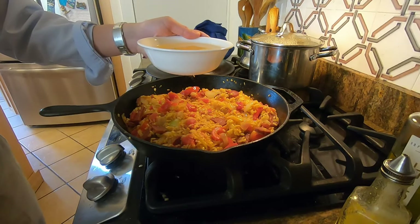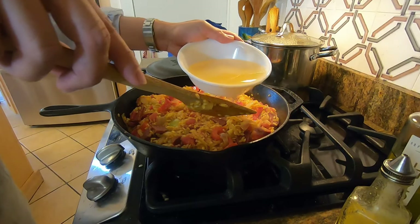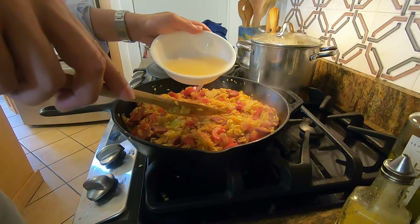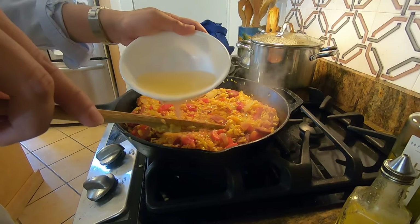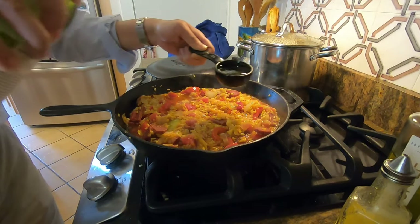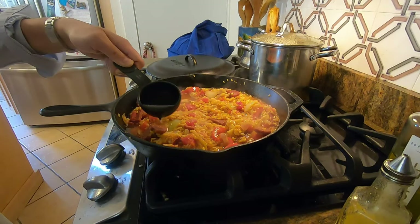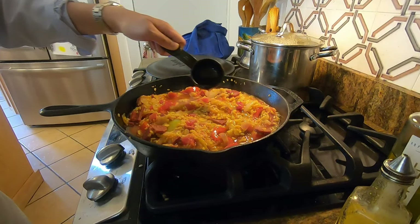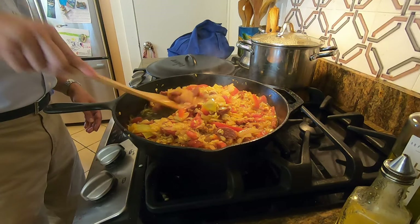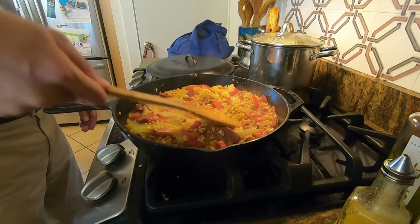After three minutes is up, stir in the broth and the white wine and mix everything together. Try to make sure all the liquids are absorbed by the food, and scrape up any brown bits at the bottom of the pan. Bring everything to a simmer and simmer for about 15 minutes so that the rice starts to absorb the liquid and becomes al dente.